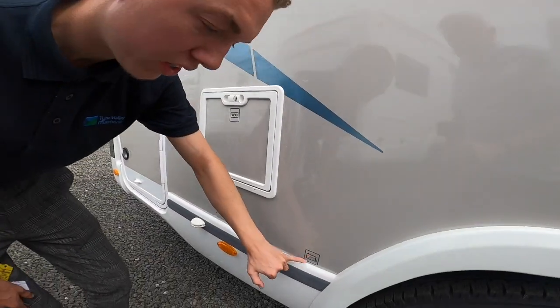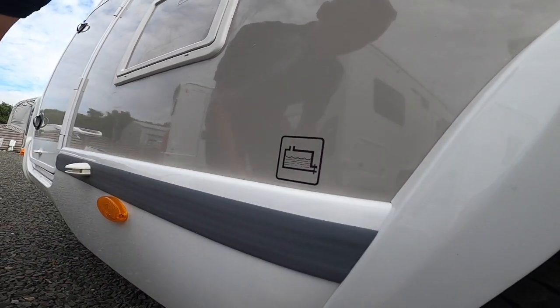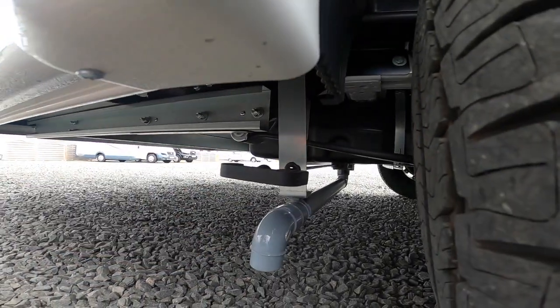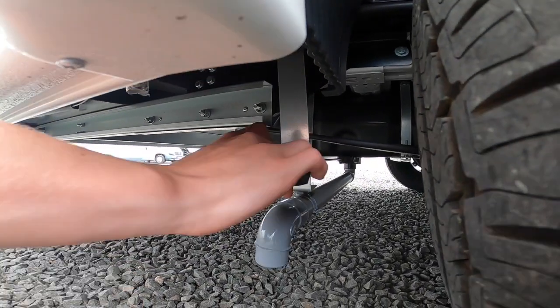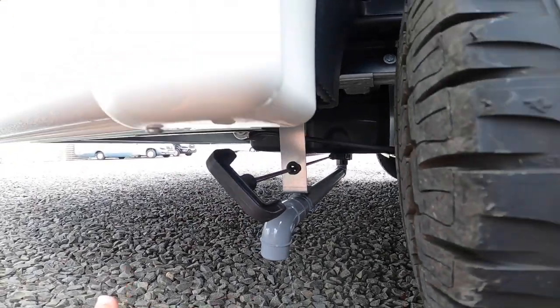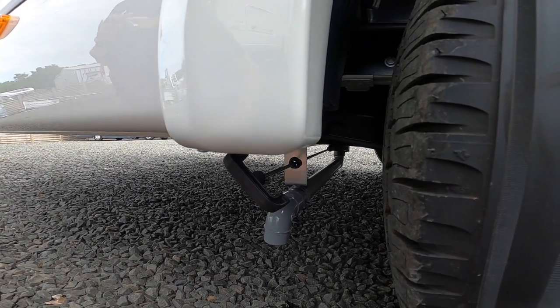Behind the back wheel it indicates where your waste water is. Anything put down a plug hole goes into a separate holding tank, and you'd simply drive over a grid on the way out of your site — the motorhome service bay — pull this handle forward and it will drain out any water or liquid in there.